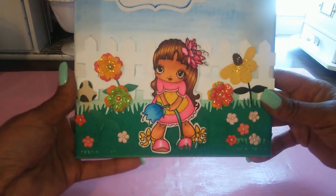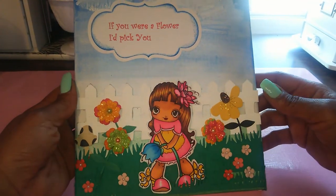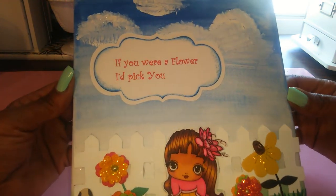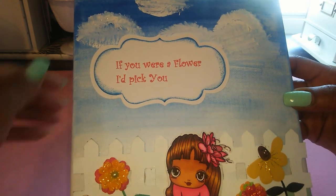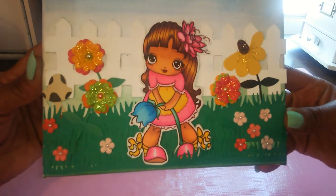I think she came out really cute. My daughter decided that she wants to donate this one to her teacher. It was her first year in school so she's super excited about her new teacher. This is going to be going to Jalen's teacher and I'm sure she will love it.